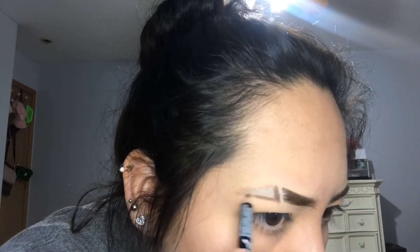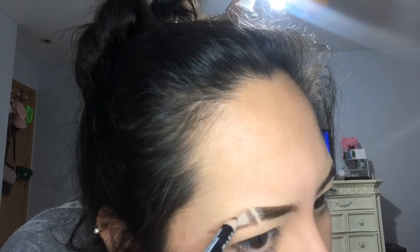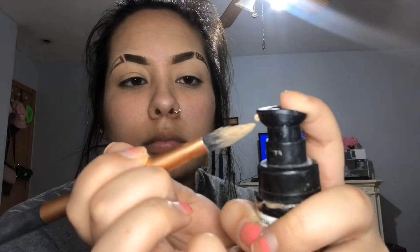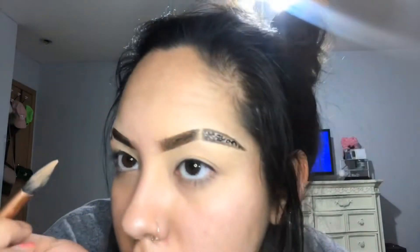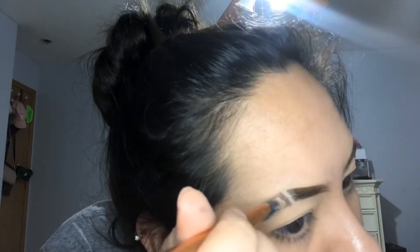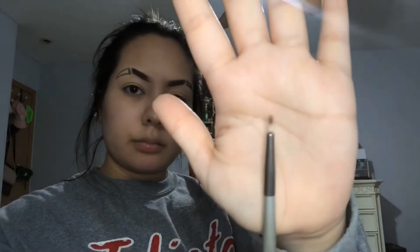Using the pencil, I'm just going to sharpen and darken the outline that was made by the eyeshadow. Going back in with my foundation, I'm just going to try to clean up and brighten up the inside of the little triangle, and then I'm going to set it with powder.